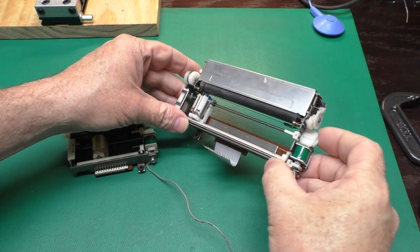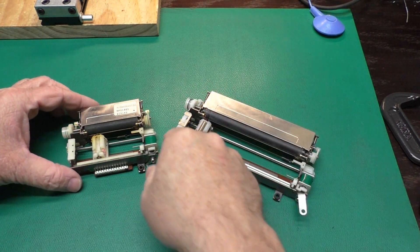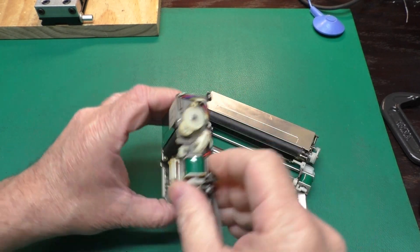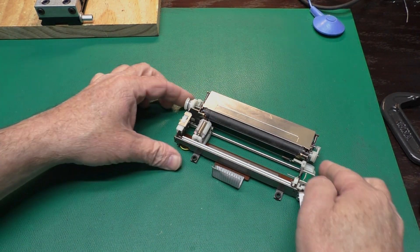I got the mechanism out of the WorkSlate, which is a little harder on this one because this ribbon cable was soldered to the board. On the Sharp printer they thankfully used a connector, which made it a lot easier, but this was the first one I did. And these gears are already on, so we'll use the WorkSlate to show how to install the new gears.